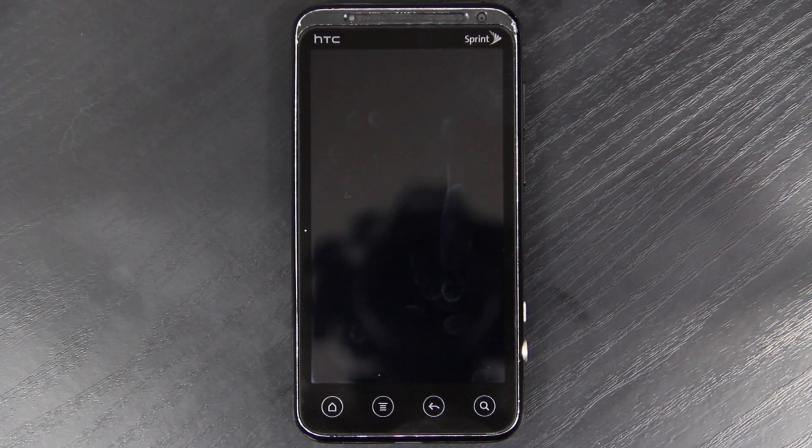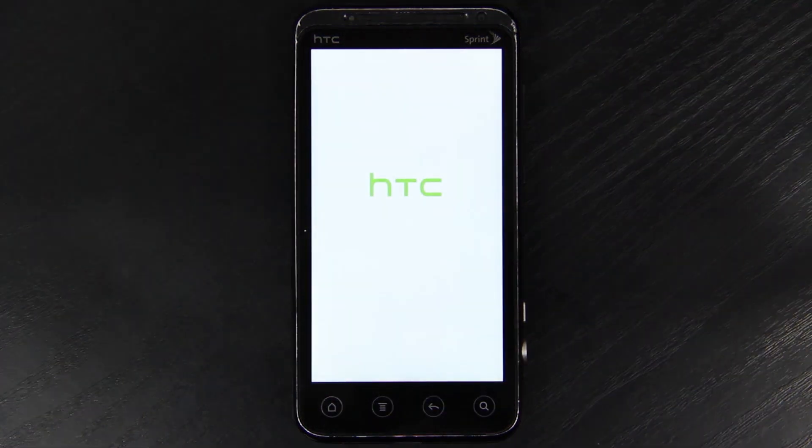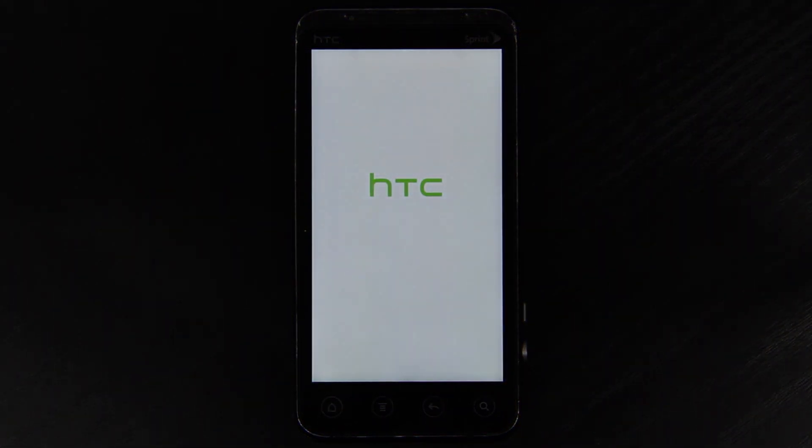Now we can reboot the system. While this is booting up, I'm going to let y'all know: I pre-ordered the HTC EVO 4G LTE, I've already paid for it, and Sprint says I'll have it approximately May 17th. They're going to try to do it before then.